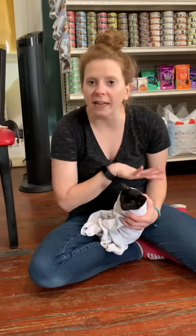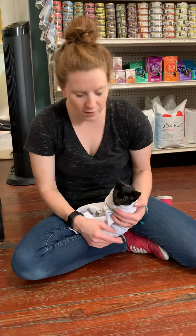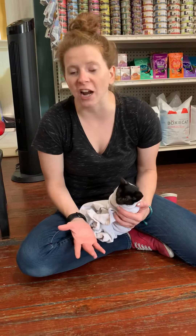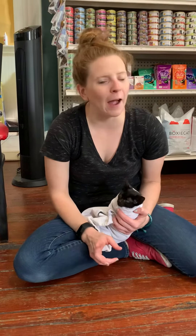I only need one hand to control this kitten and she is safe, comfortable, and securely wrapped up. Notice that she's not struggling and she's not trying to get out of this position. This is the burrito roll, and there are six other wraps that you can use to safely and securely keep a cat comfortable while giving different procedures.